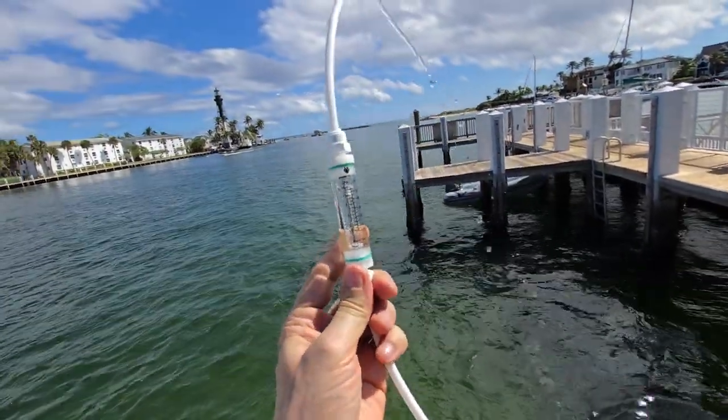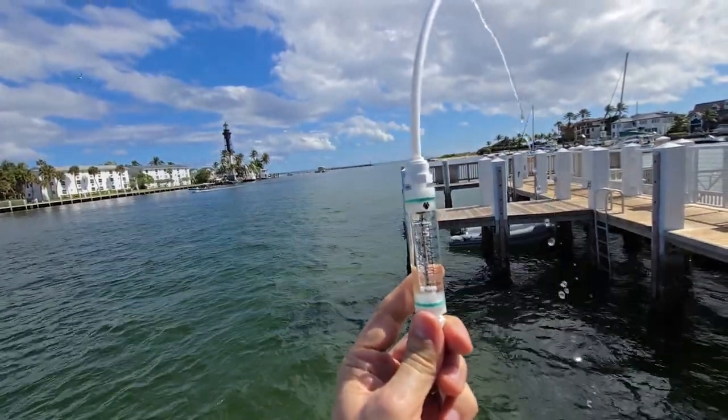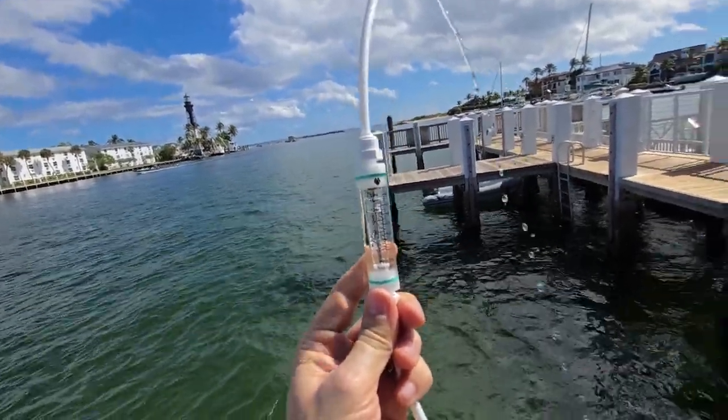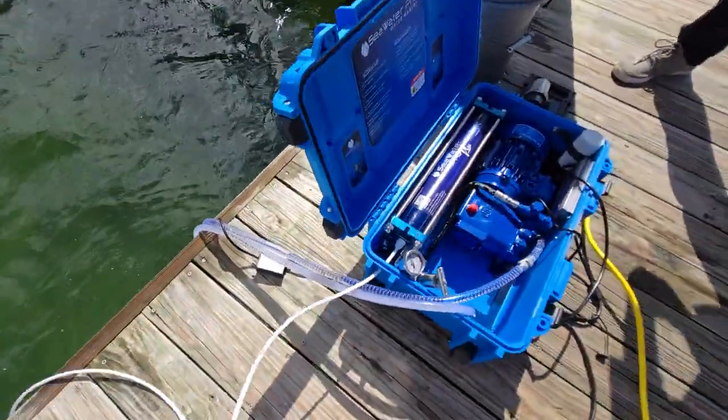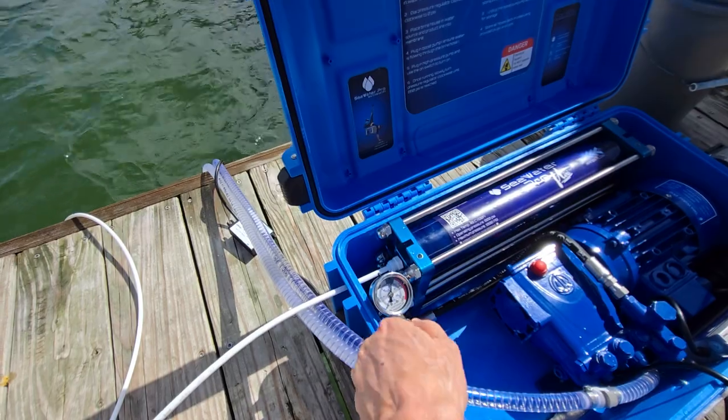To get an accurate reading of the float meter, you want to hold it straight up and down. And the shutdown procedure is exactly the same in reverse — slowly take down the pressure.